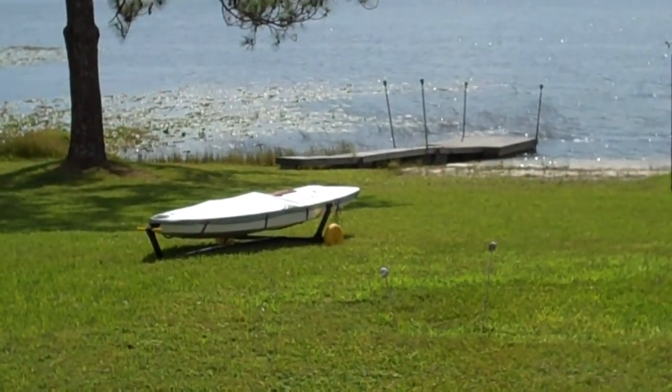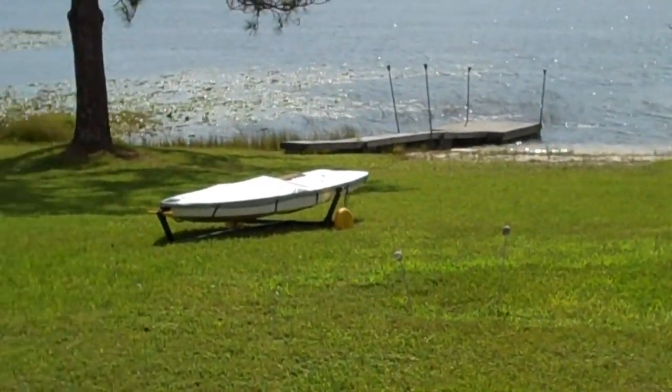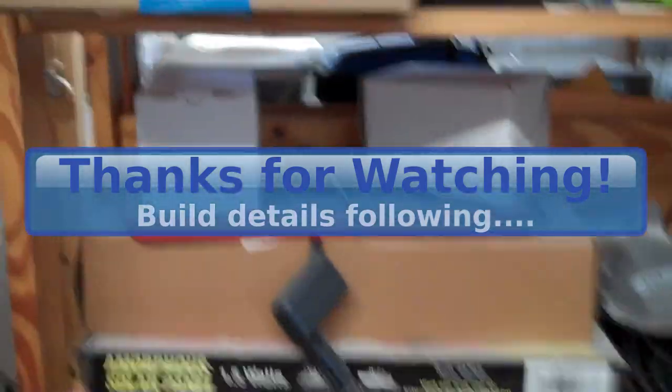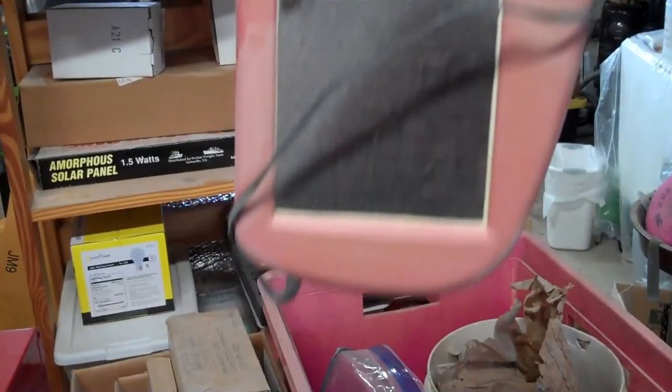I've chosen a position in my yard where it will get the most sun in the middle of the day, when it's hottest and driest out. I knew that solar panel would be useful — might have to get the dust off first, though.